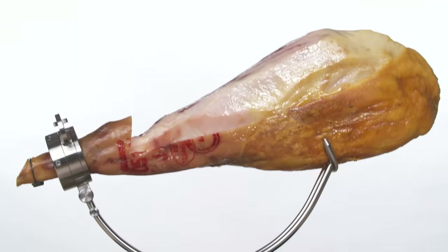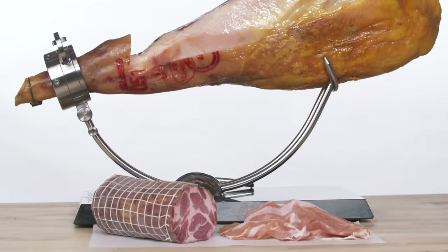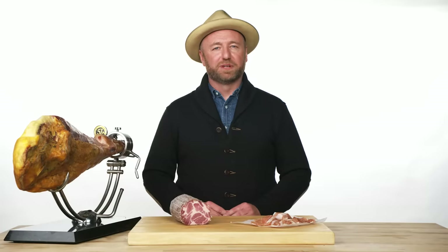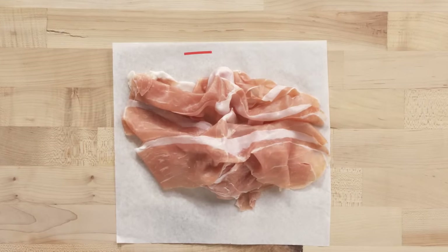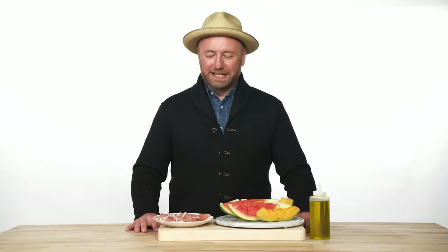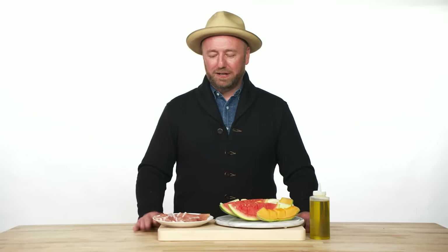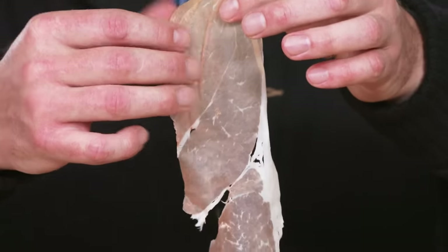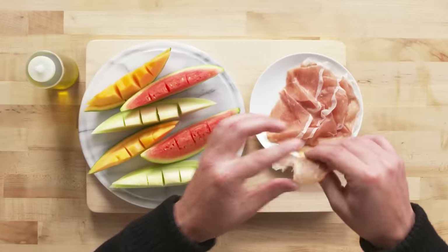Dry cured meats are the most simple but yet difficult of all the charcuterie techniques. They are salted and very simply flavored, usually with no spice whatsoever. This is an Italian ham from Parma in Emilia Romagna. The prosciutto is a cured bone-in back leg of the pig. When it is sliced, you're looking for an even cure — a nice even color of pink throughout, and the fat is pure white.